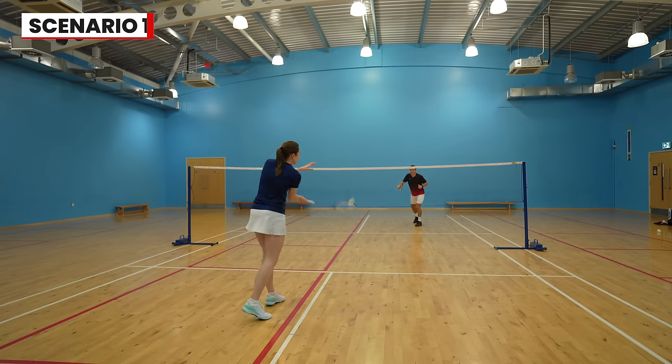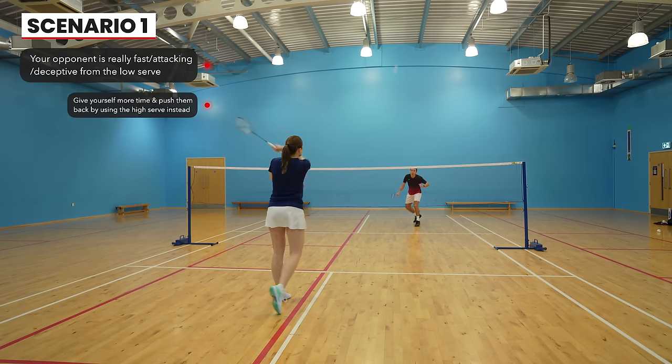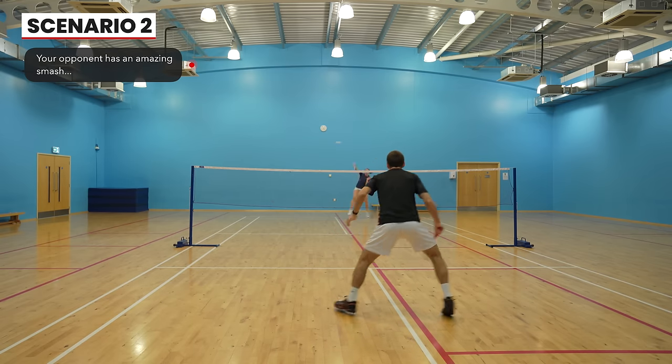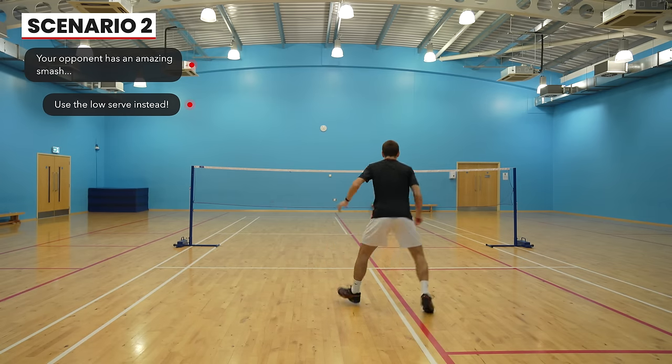You should also think about your opponent's strengths. If they're really attacking and fast onto your low serve, you might want to give yourself more time at the start of the rally and use the high serve instead. Or if they have a really good attack and keep hitting winning shots from your high serve, then you might change to a low serve — and you should probably try to improve your defence too. We'll leave links to videos on how to do that in the description below.